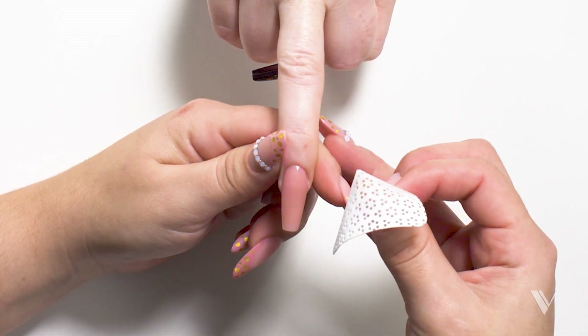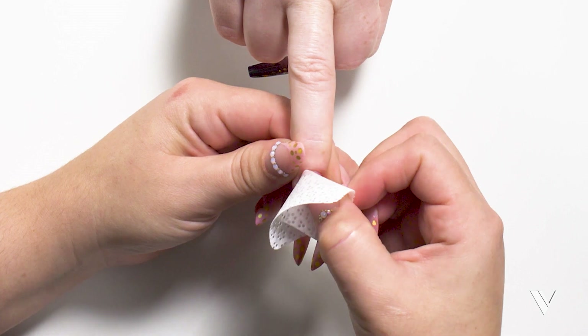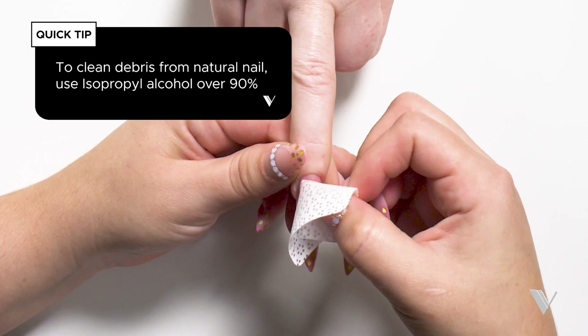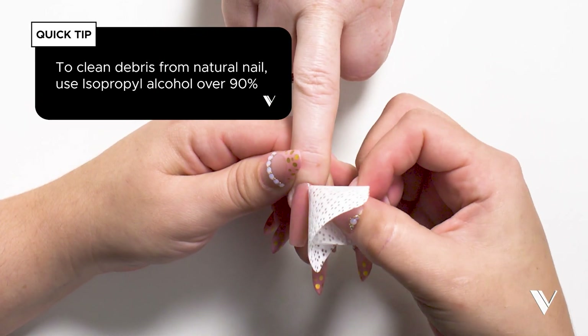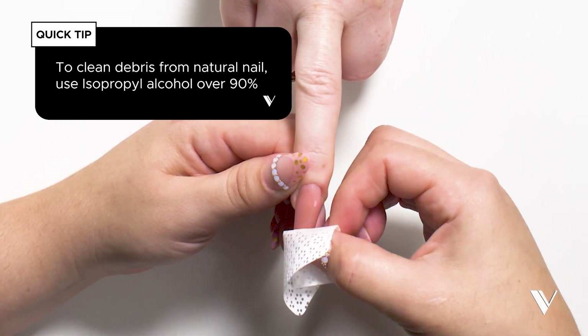Hi guys, welcome back to Valentino TV. Today I'm going to be showing you how to apply the black gel polish. The first thing you need to know is let's clean the nail surface — make sure our nail surface is nice and rid of any type of oils.